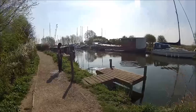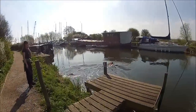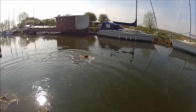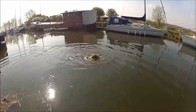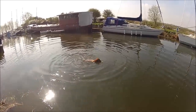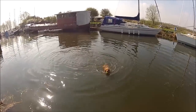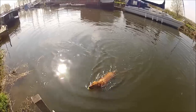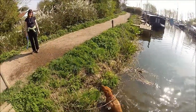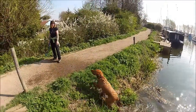He can't make his mind up whether to go for one ball or both balls. He's going to go for both balls. You haven't got two balls in your mouth, have you, boy? Yeah! I suppose he doesn't choke on them. Well done, that boy.